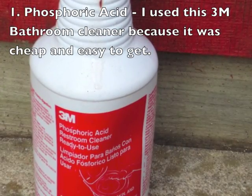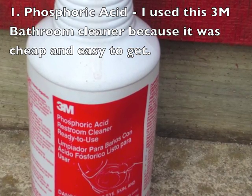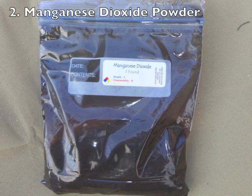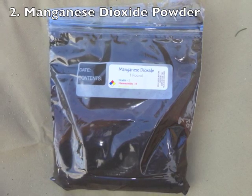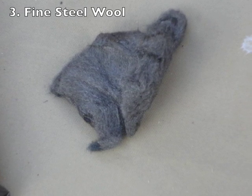Here are the ingredients I use. The first ingredient is phosphoric acid — I got this 3M phosphoric acid bathroom cleaner at an office supply store. The next ingredient is manganese dioxide powder, which I bought on eBay. I bought a pound of it; it was not that expensive and it was easy to get. And then finally, some fine steel wool — I try to use as fine a steel wool as possible.